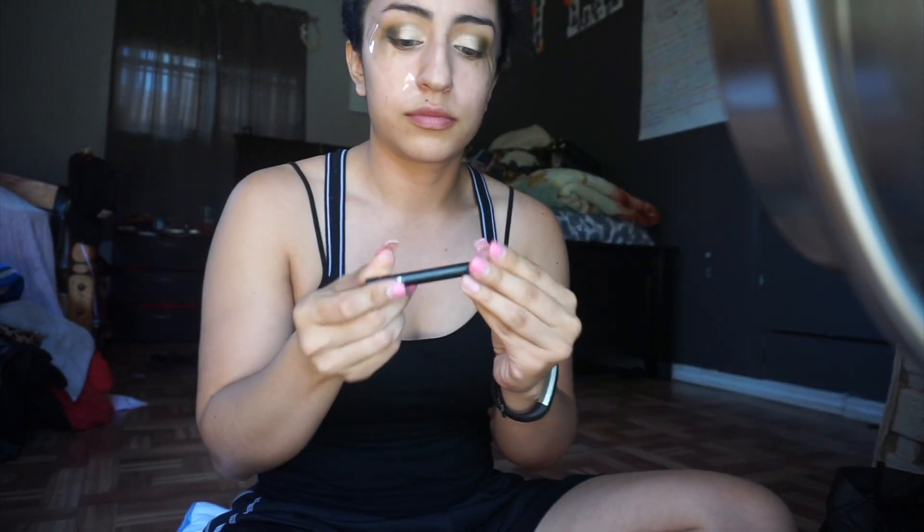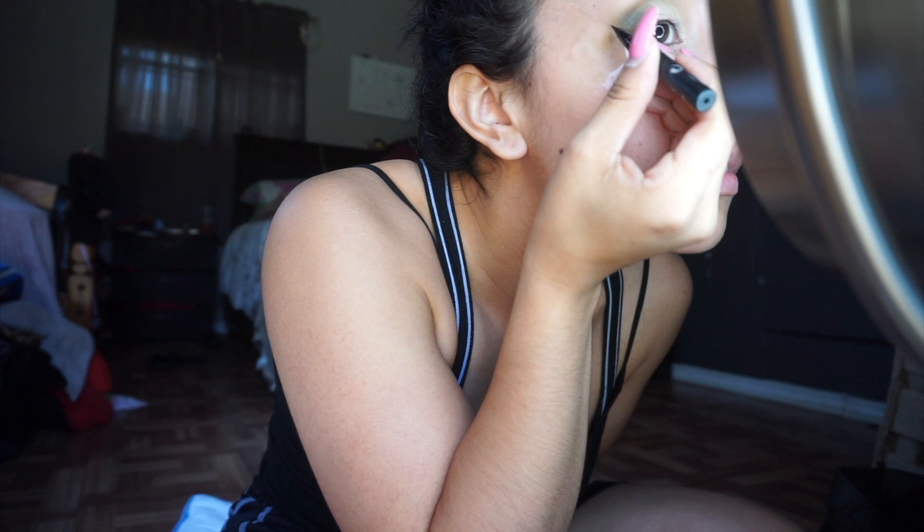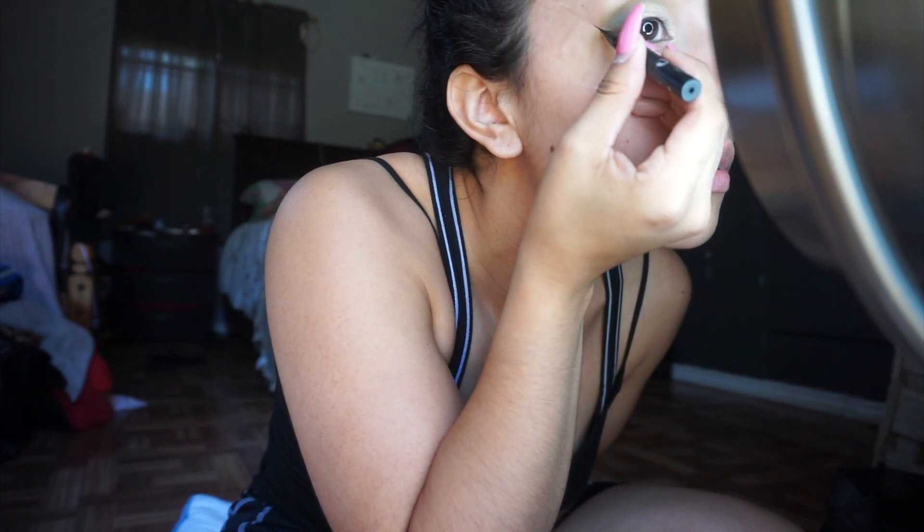I'm not a beauty expert so I don't have the most precise eyeliner skills. For my eyeliner I'm going to be using this Kat Von D Tattoo Liner — I freaking love this thing. It's so precise and easy to use, my all-time favorite liquid eyeliner.